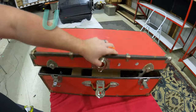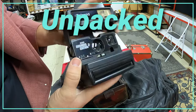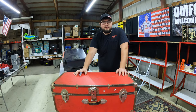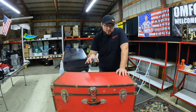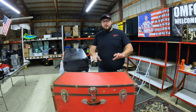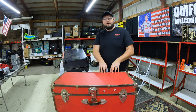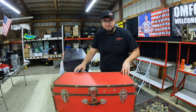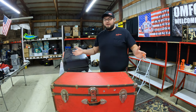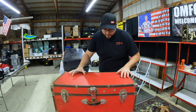Welcome to Unpack, the new series here at Chase Thrifts where we go through each and every single box we find in a storage unit. We spend 5, 10, or 15 minutes on the box itself — not the whole unit. Each episode we'll go through one box only, maybe a bonus box, to see what treasures we can find.